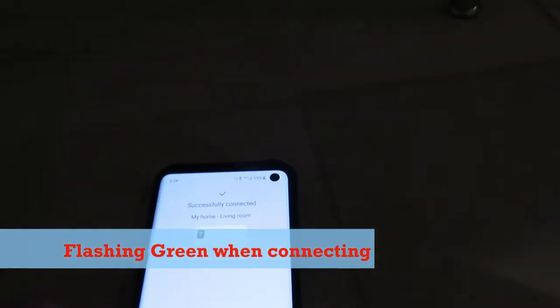If for some reason it flashes red and does not connect, then do a factory reset to the plug. To do a factory reset, just press the control button for 15 seconds.